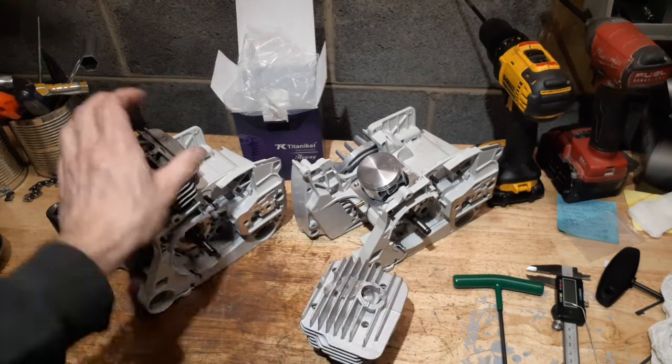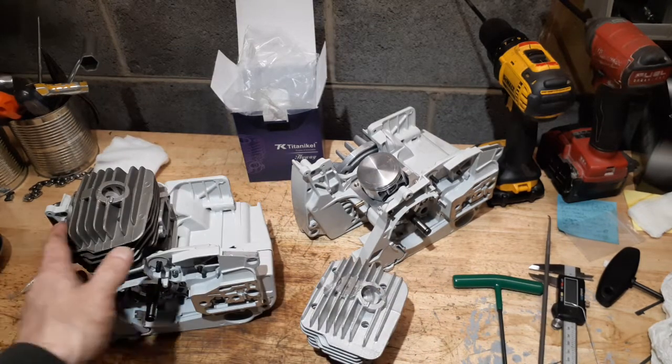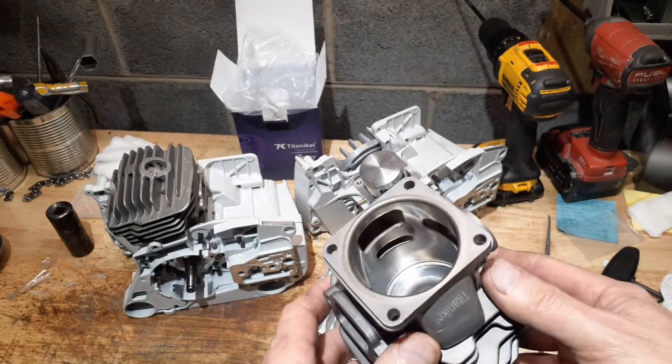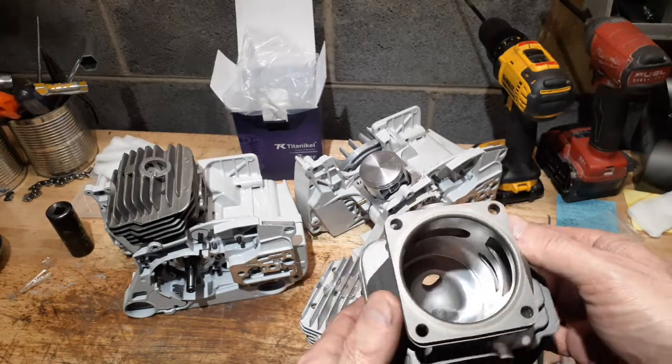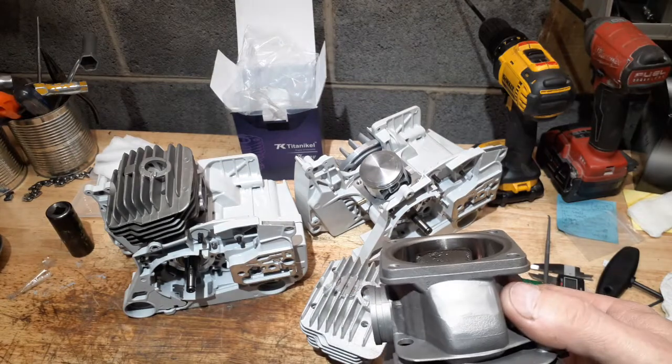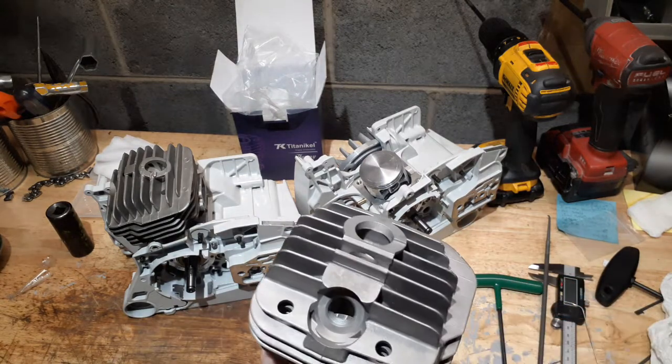Anyhow, I probably should have taken the Titan nickel off to show you the inside of one of them. I have another one over here — it's for a 44 — just to give you the idea of what these cylinders look like. This is just a random cylinder I grabbed. This isn't the cleanest Titan nickel I've ever seen, but if you look at the plating and you look at the squish band, you see a massive difference. Although I do see junk up in this one too, which isn't as common on the Titan nickels.